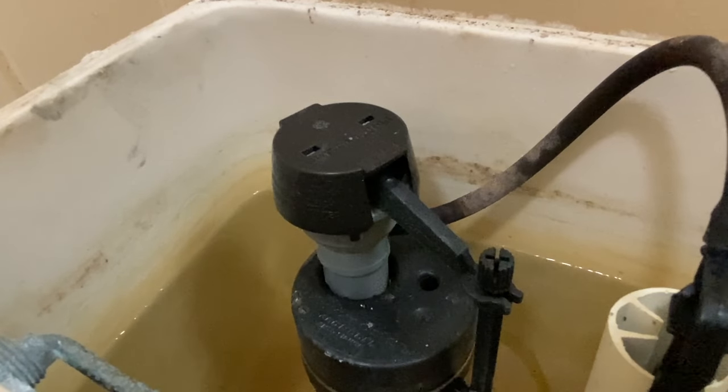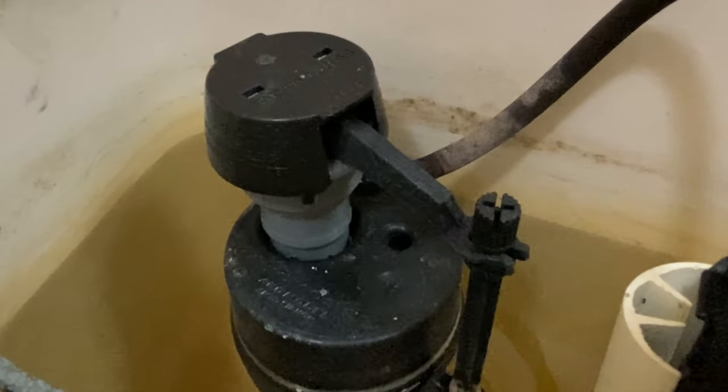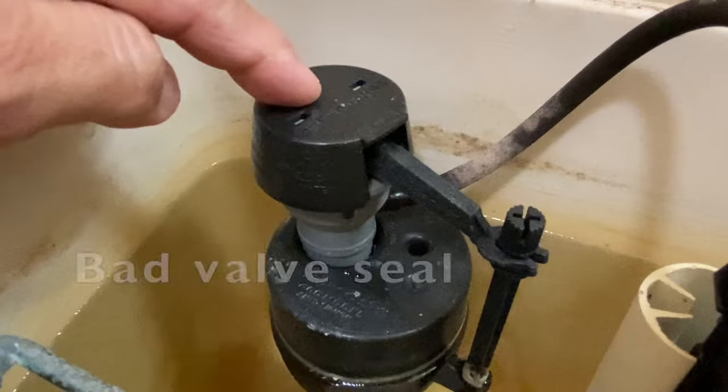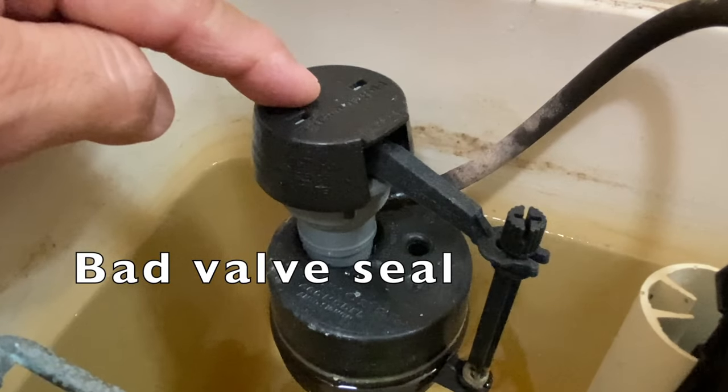Hi everyone, does your toilet whistle like this after flushing? Let's fix it. The problem is more likely the valve seal and the fill valve.